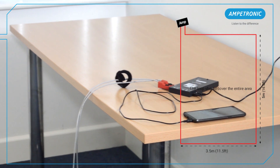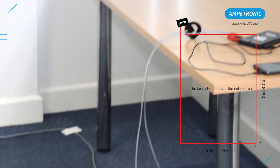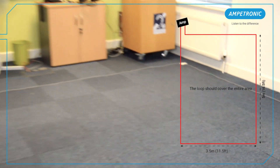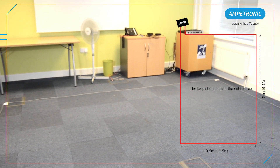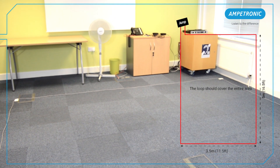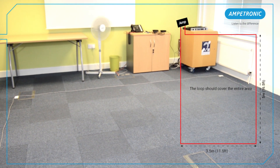Start by laying your test loop using some single core cable terminated with the 4mm banana plugs. The loop wires should be as close as possible to the intended installation. For example, if you want to install in the ceiling, the test loop must be done in the ceiling too. Here we are just going to loop the seating area of this meeting room.